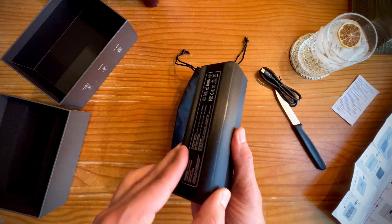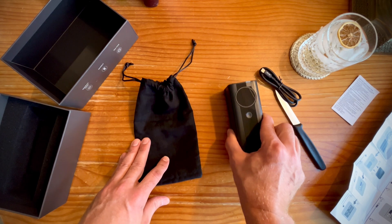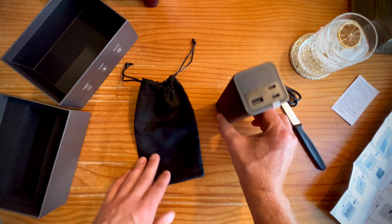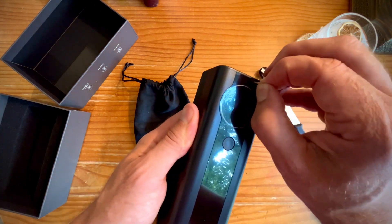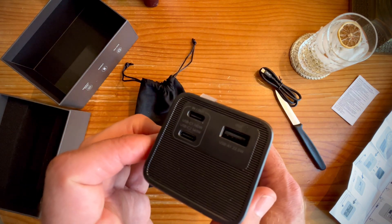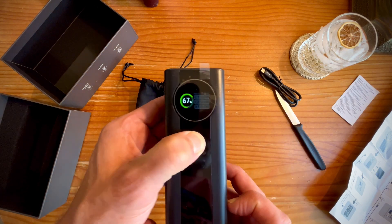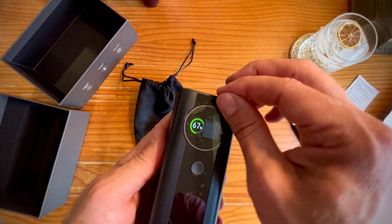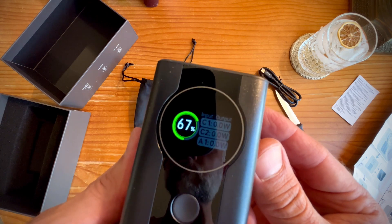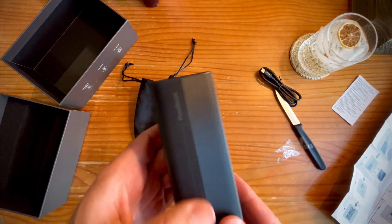The device itself feels great — it feels like quality. It's got some weight to it but it's not too heavy. It's got a rubber bottom so you can use it horizontally, and rubber on the other side so you can use it vertically. The screen is not some little screen — it's high contrast, great color, and it does a whole lot more than just tell you what battery percentage you're at. It's got three inputs which are also three outputs. You can charge three ways, output three ways, or do a mixture of both at any time.